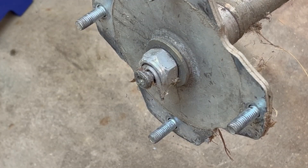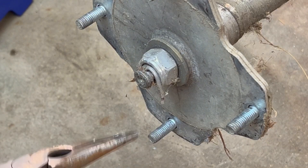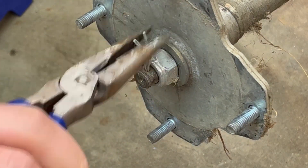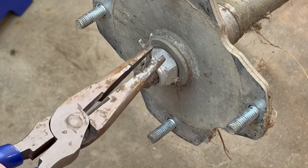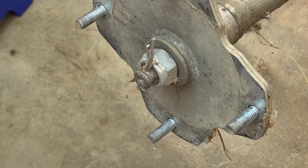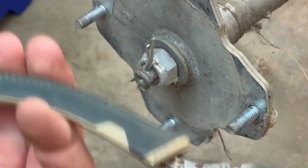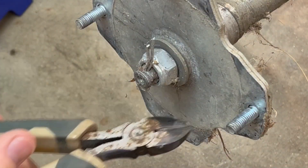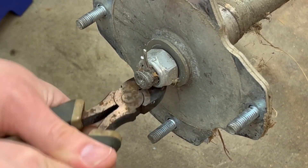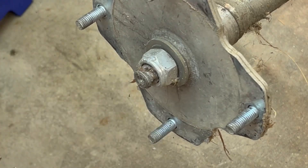Here's a trick my grandma taught me when working on three-wheeler axles: you can use needle-nose pliers to get the cotter pins out, but to slide them out, use one of these instead - a snip or side cutter. Grab a hold of the pin with that and you get a better grip, and it slides right out.